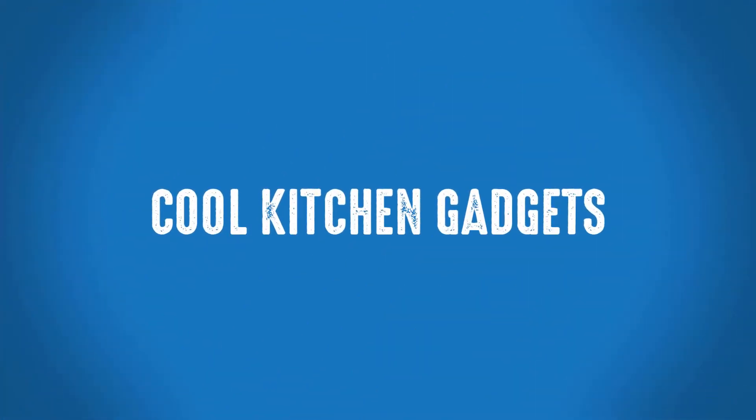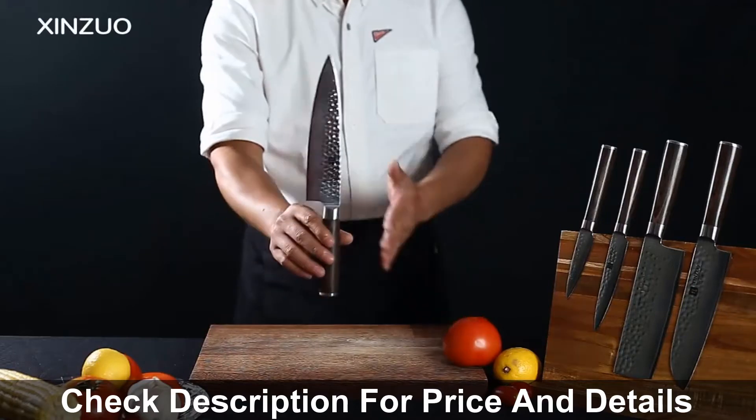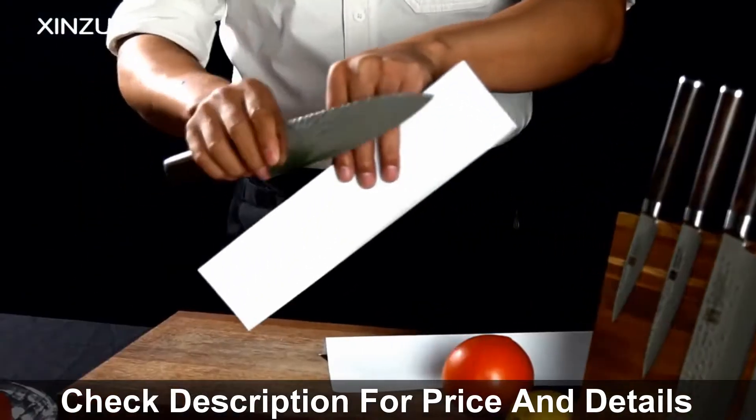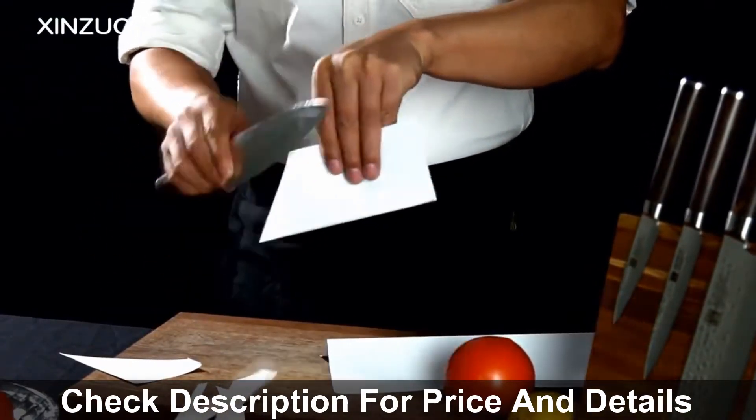Welcome to Cool Kitchen Gadgets. Best Chef Knife Under $100. If you're looking for a high-quality kitchen knife, then this knife is a great choice for you. This is one of the best kitchen knives from the Zanzuo brand.